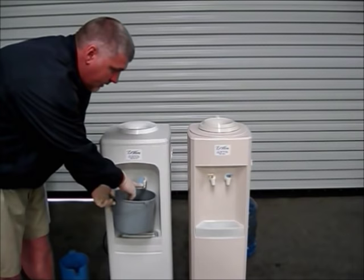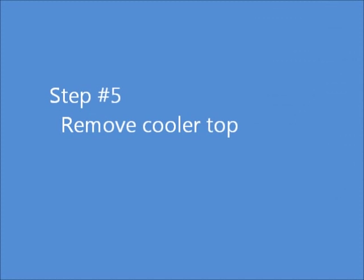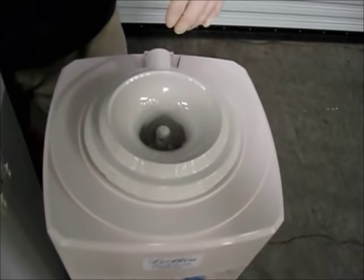After you've drained all the water out of it, you can actually keep this and make your solution in the bucket or the pitcher of the water that you just drained out. These are two coolers that we usually use — an Oasis and a Sunrock.